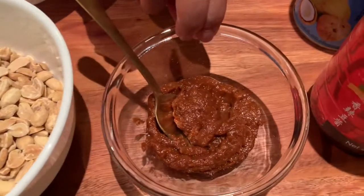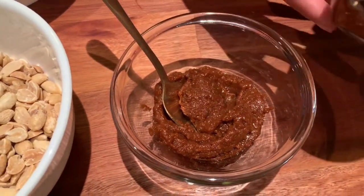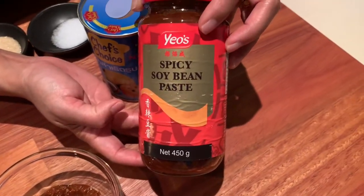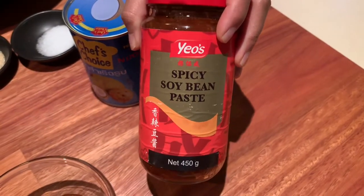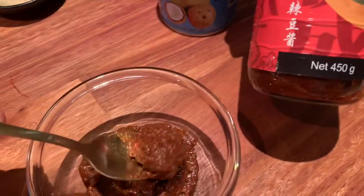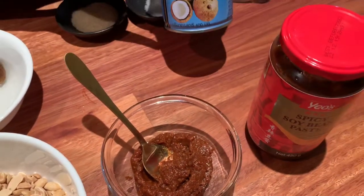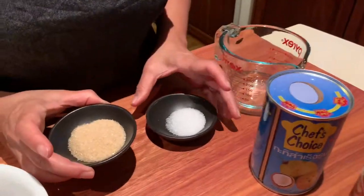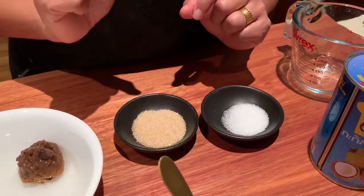Then you've got some tau chu or soybean paste which comes in a bottle like this. This one is not pre-blended so I had to grind it to get a smooth paste. We will also need about half a cup of coconut milk and some sugar and salt for taste.